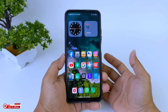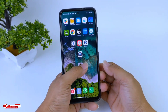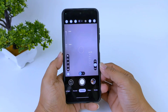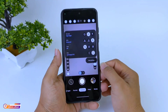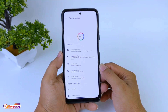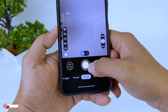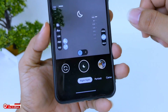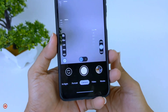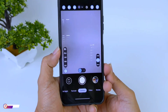Assalamualaikum warahmatullahi wabarakatuh. Bersama saya Hakim, masih di channel KimTV Official. Di kesempatan kali ini saya akan share dan review Geekcam versi terbaru, yaitu Geekcam rilisan by Hasli, LMC84R16. Di kesempatan ini pula saya akan sertakan konfig siang malam by KimTV Official. Langsung saja simak videonya sampai selesai.